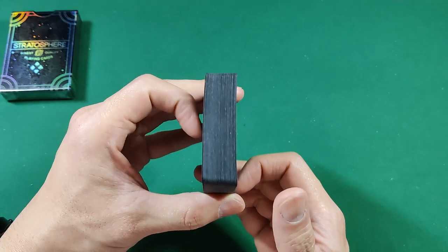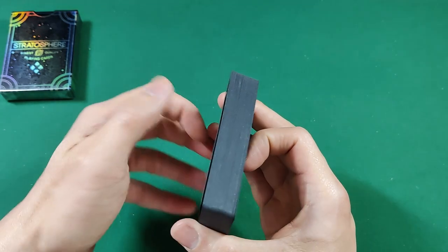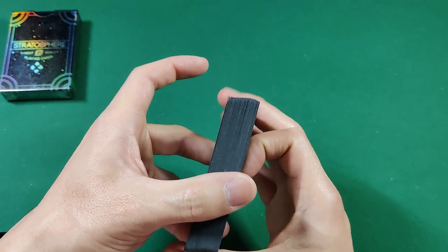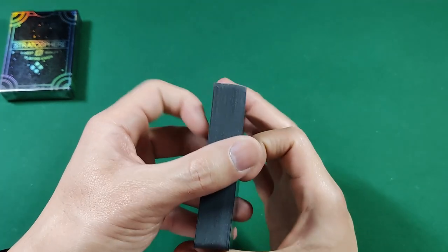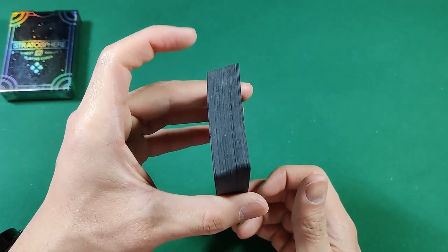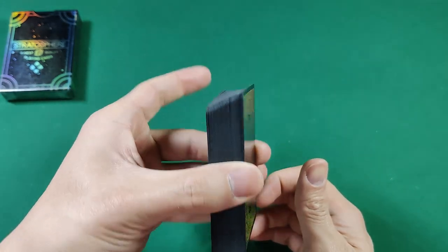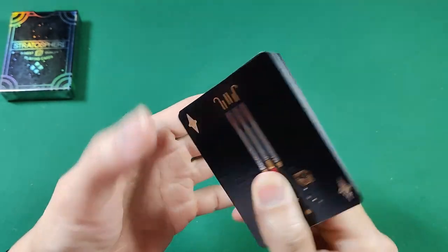I have seen some pictures online where through heavier use it looks grayish or even silver coming through, but it looks a lot better than the white chipping you usually get with black bordered decks. I've only played around with it for a day or so, but it's held up pretty well so far.